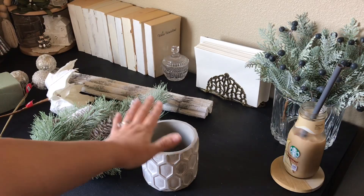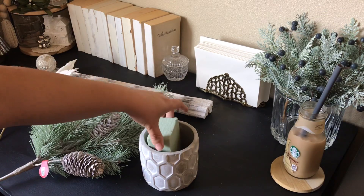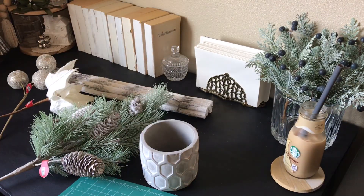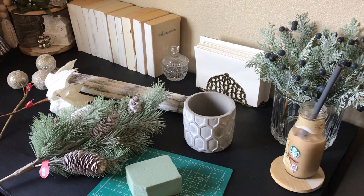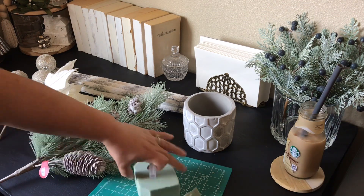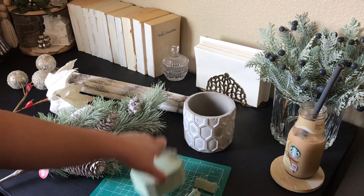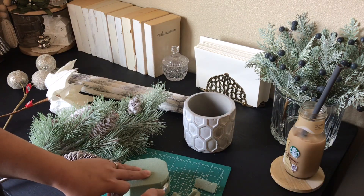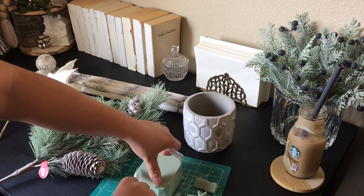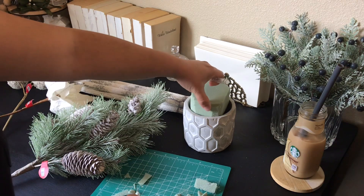I am starting off with this cement planter as a vase. We are going to be adding our floral foam inside of it — trim it down to size so that it fits snugly inside the vase. I do have to trim the sides of this one. It's not going to go all the way down but I trimmed just enough so that it would sit nicely on top. You want it nice and tight so that your florals won't fall over once you add them.